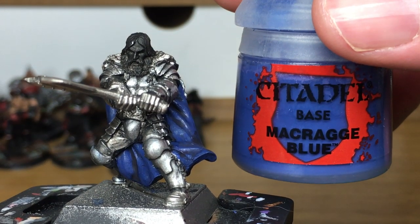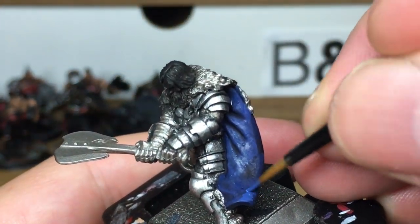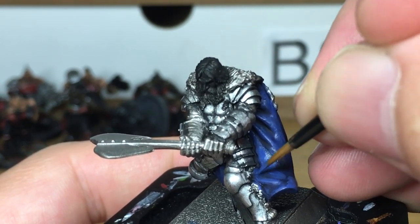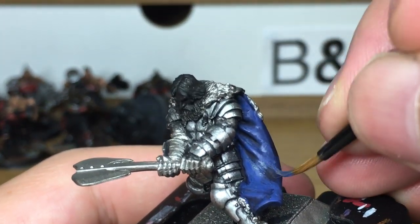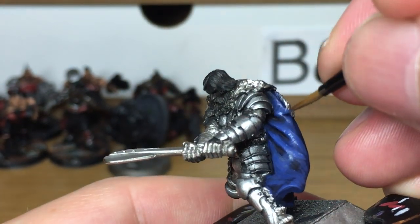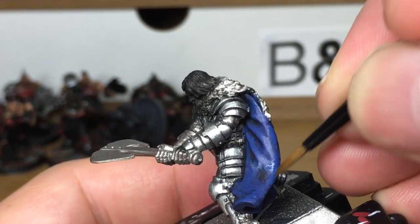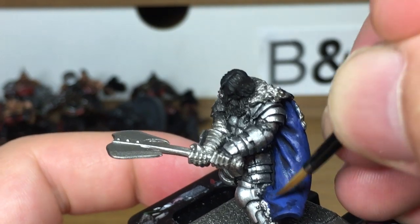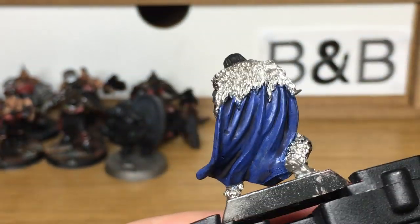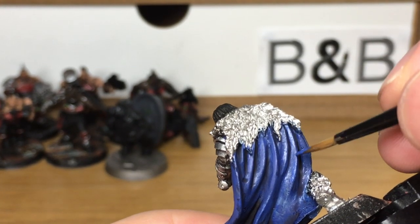Now we're returning to Citadel Macrage Blue. I'm going to reapply this to the cloak, making sure that you leave some of the shade in the recesses. Think about where the light would be catching it — it's going to catch it on all of the ridges and all of the areas which are flat and facing upwards. So the top part of this cloak and each of the ridges on the back are going to be brighter near the top where they're catching more light. Just bear that in mind when you're adding your layers and your highlights.